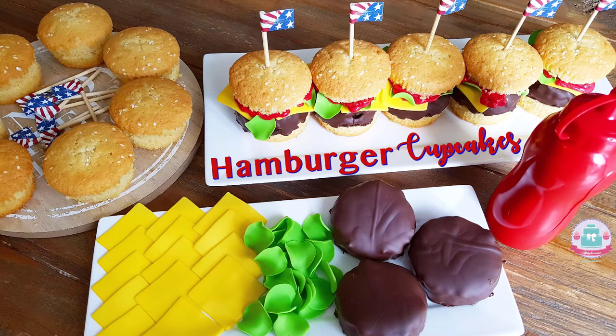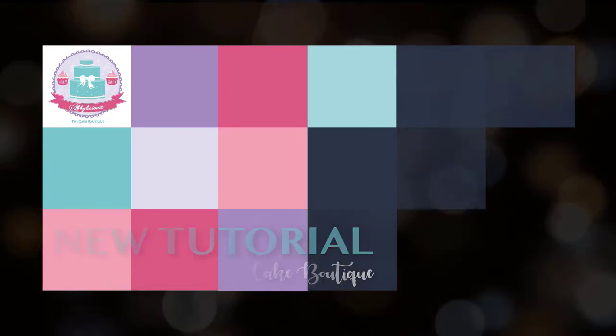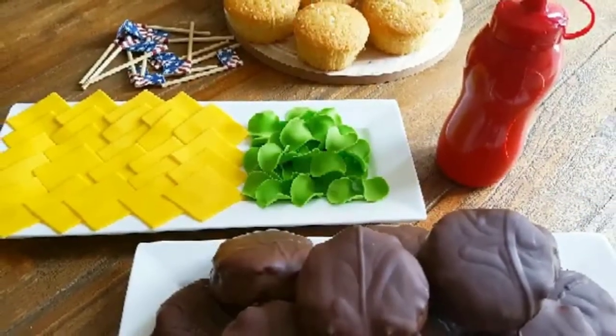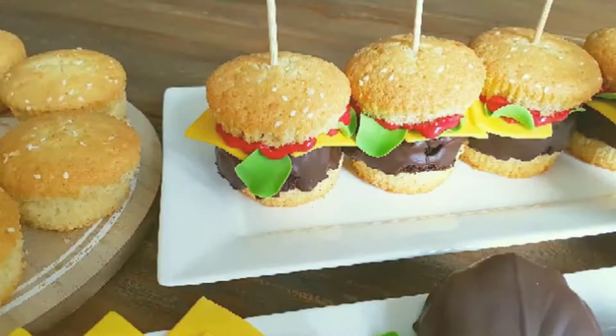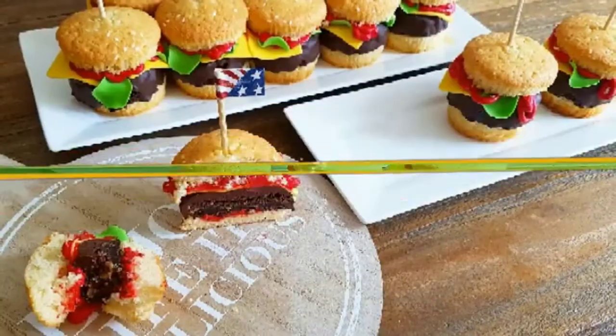Hi guys, welcome back to my channel! In this tutorial I'm going to show you how we made these super cute hamburger cupcakes. The buns are made of vanilla cupcakes and the hamburgers are made of our chocolate chip brownie, dipped in chocolate. These are so delicious — you definitely have to try them, and they look amazing, don't they?